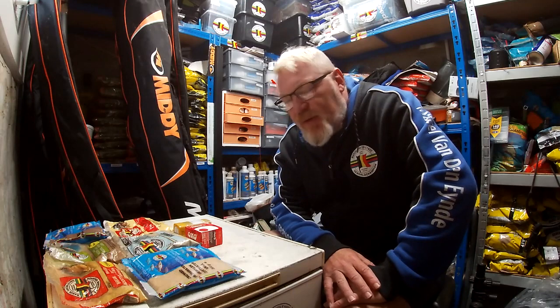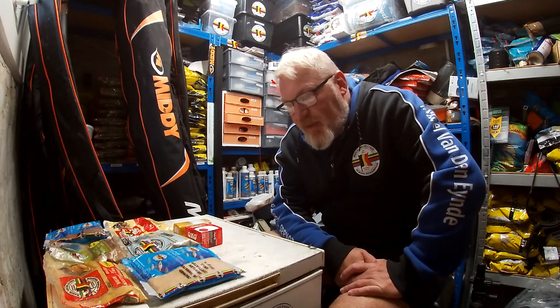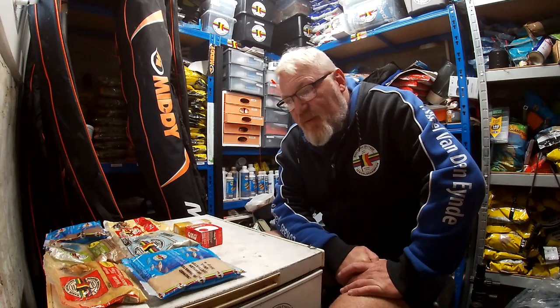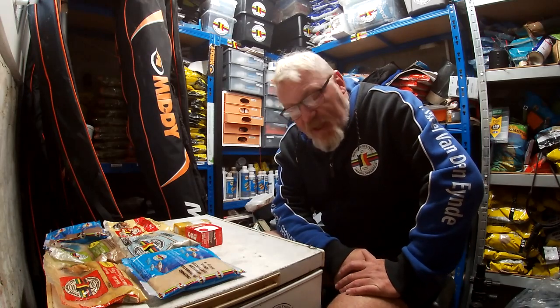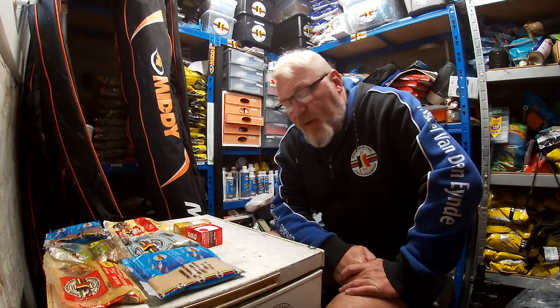Following the last video I did about keeping your maggots fresh, just want to do another quick one about how to flavour your maggots and what kind of additives I use — not just commercially available ones but also ones that you can find in your kitchen.